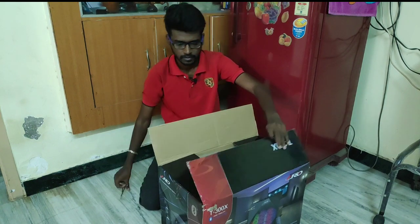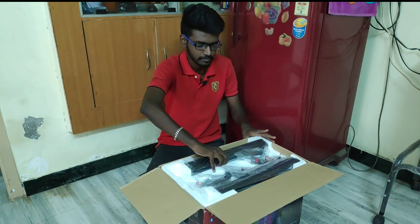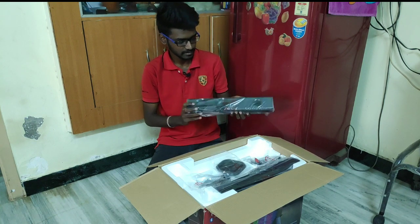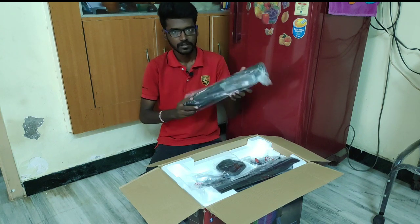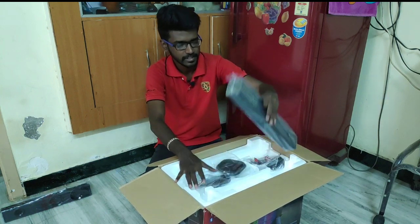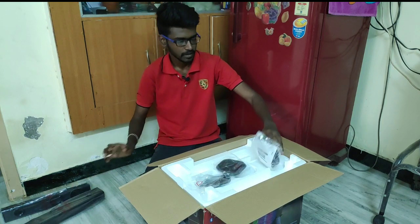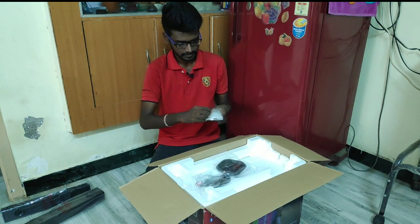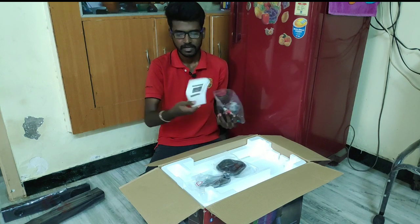Let's open it. What you are going to see is there are two sides. There is a satellite speaker on each side. Let's take a look at the manual book.